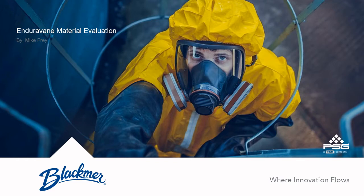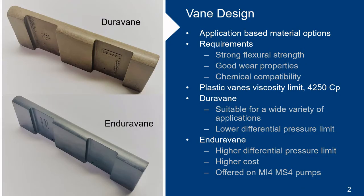This vane material has some huge benefits and I'm excited to talk about them with you. We offer a variety of vane materials due to the many customer applications that utilize Blackmer pumps. The material used to make vanes must be strong to handle the loading encountered during pumping. They must also have good wear properties. There are many contact points between the vane and pump body that cause sliding wear. Chemical compatibility is also important.